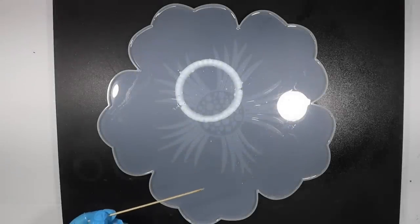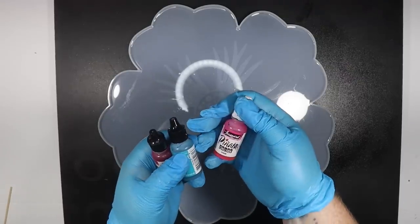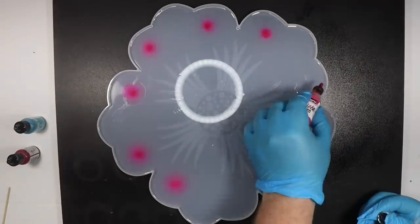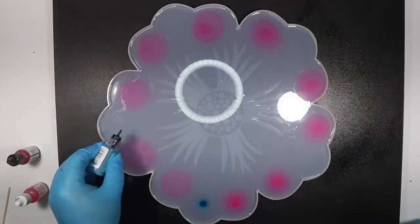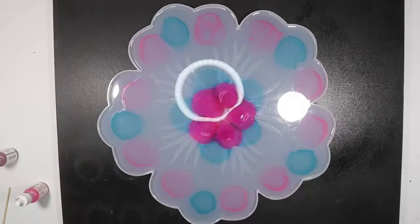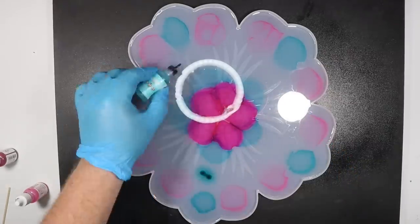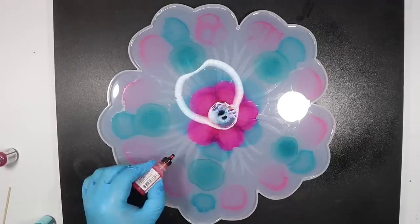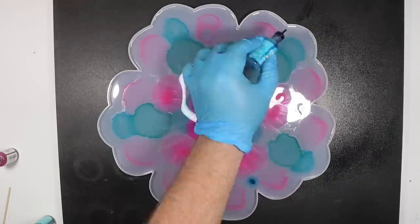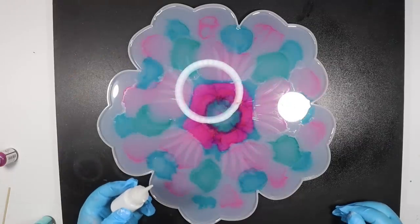Okay, I think it's ready to drop the ink now. I'm going to keep this one fairly simple — I've got magenta, turquoise, and pink. I will add another color: pool.